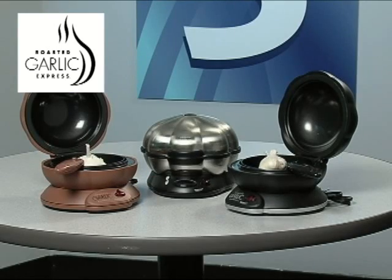The Roasted Garlic Express is a quality product with a very simple operation. It's available in three colors: black, terracotta, and stainless steel.